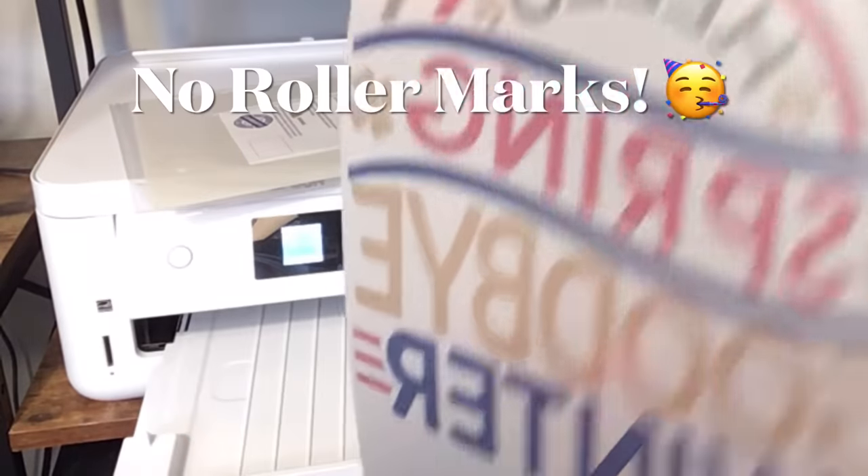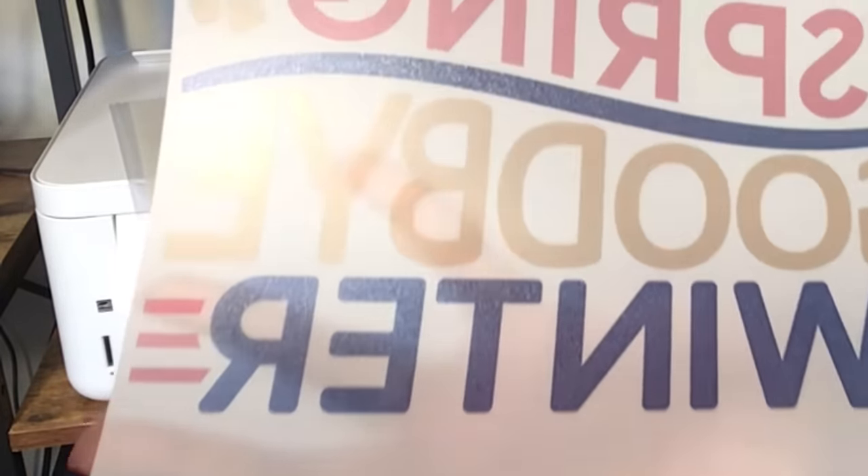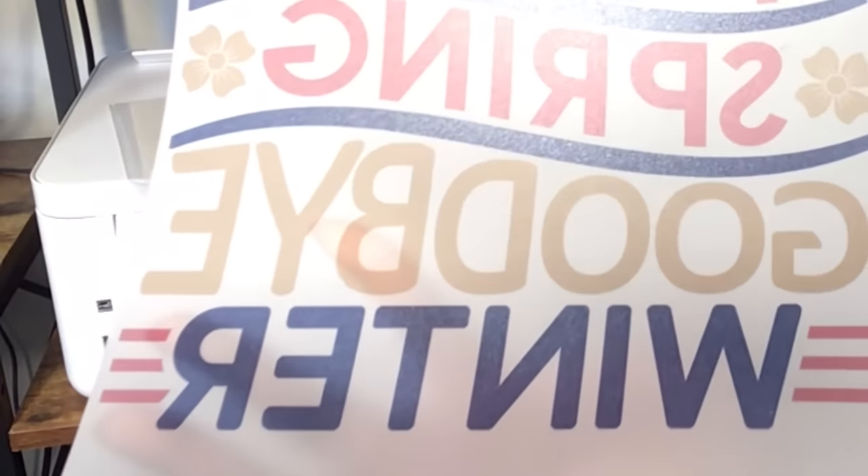You can see my image and you see I don't have any roller marks. I don't have any issues at all with this image. It looks fantastic. Now of course because this ink is wet I need to go ahead and apply the powder now.